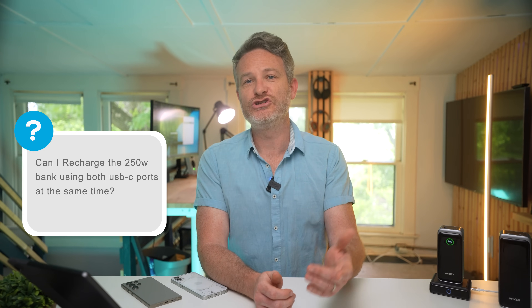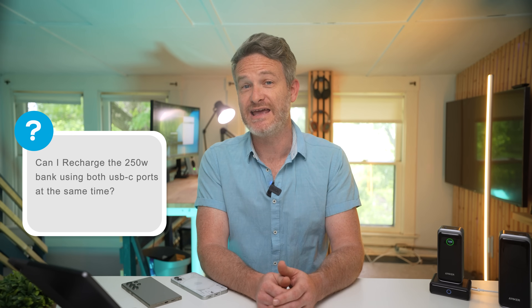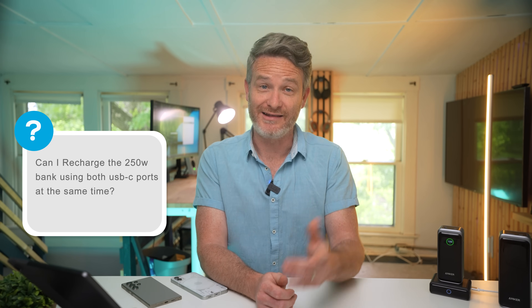Can you recharge the 27,650 power bank using both USB-C cables at the same time? Yes. The Anker Prime 27,650 can charge at up to 170 watts through the two USB-C ports at the top, as long as you have chargers that can deliver that much power. Using the charging base charges at 100 watts, which is a bit slower, but honestly a lot faster than most other power banks out there.